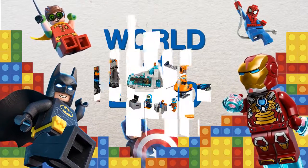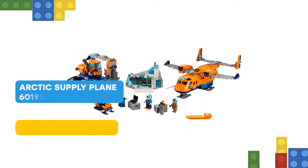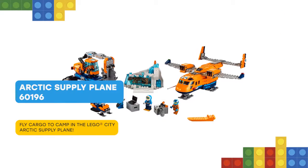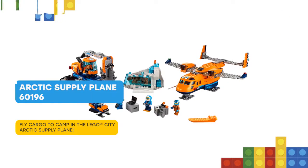I have some cool stuff for you! Airlift amazing finds with the LEGO City 60196 Arctic Supply Plane, featuring an opening back and ski landing gear.